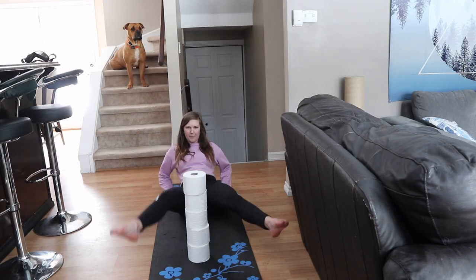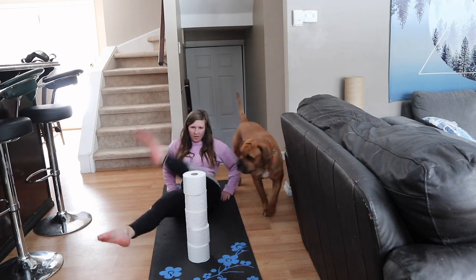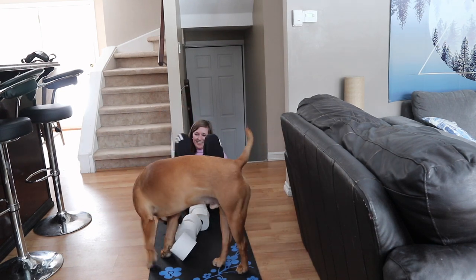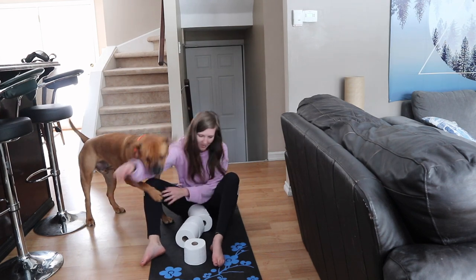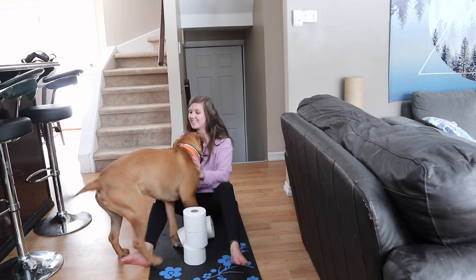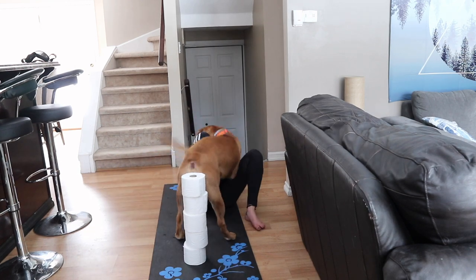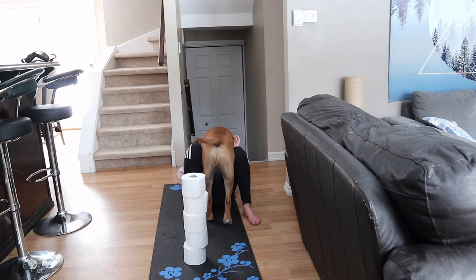This one was probably the most difficult, and I'm not even saying that because of the abs — I'm saying it because of Bane. As you can see, he just comes in and knocks the toilet paper rolls over, and it's quite the disaster. But honestly, he just made my day. He's so cute and he definitely missed me and just wanted to play, and was probably disturbed that I'm making YouTube videos with toilet paper rolls instead of playing with him. I highly suggest doing this workout with or without a puppy.